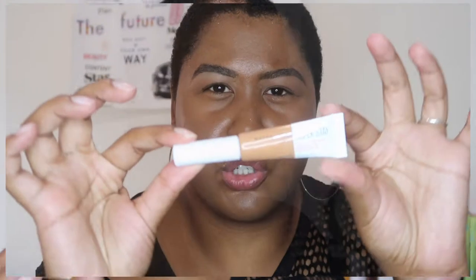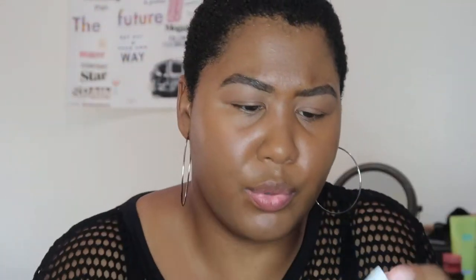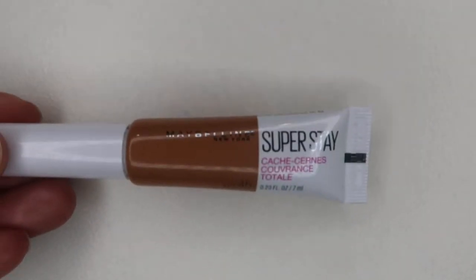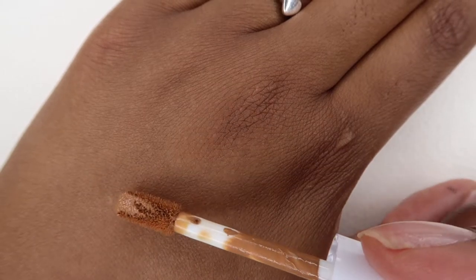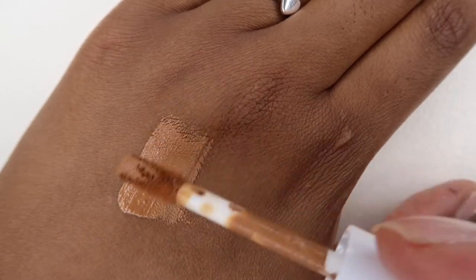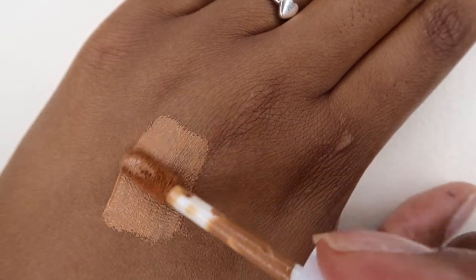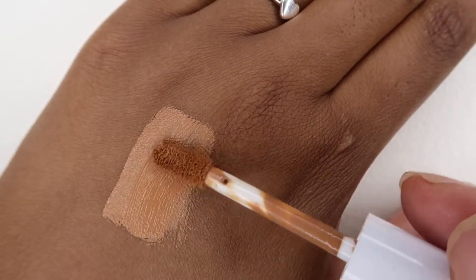This is from Maybelline New York — it says it's full coverage, up to 24 hours, and it's an under-eye concealer. I got the shade Tan. The tube says Super Stay on both sides, it's 0.23 fluid ounces which is seven milliliters, and the color is Tan 45. I feel like this is a color I usually get, so let's just jump into it.